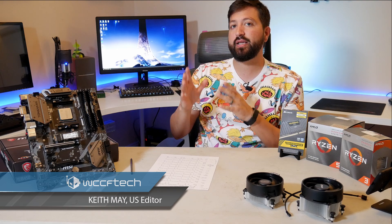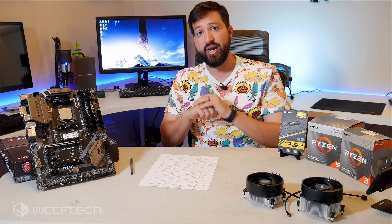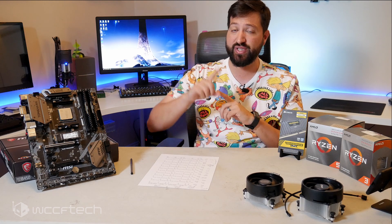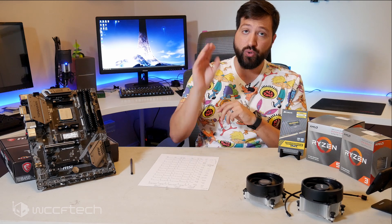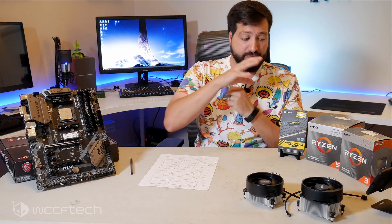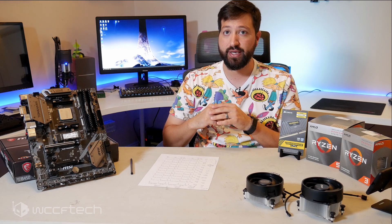Welcome back to WCCF Tech TV, it's Keith, and today we're talking about Ryzen 3000 series APUs. A couple of things to get out of the way: one, these are not 7 nanometer parts — they are not to be confused with Zen 2 based CPUs. And two, if you're a high performance enthusiast, these may not be parts for you unless you're building a secondary system for little Johnny in the living room who wants to play a few games.